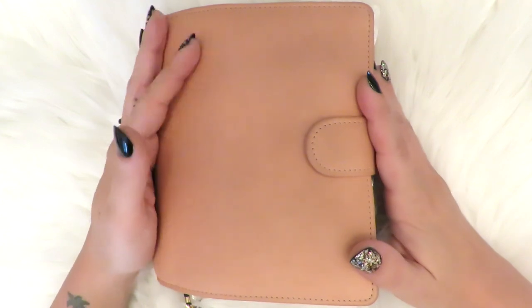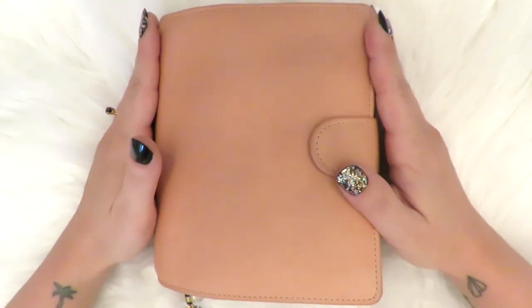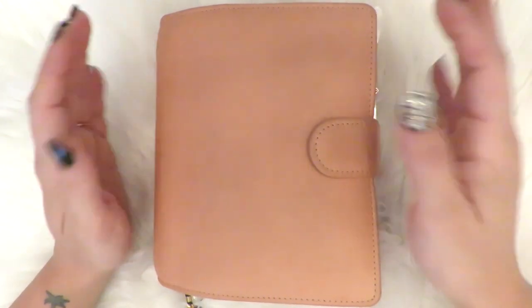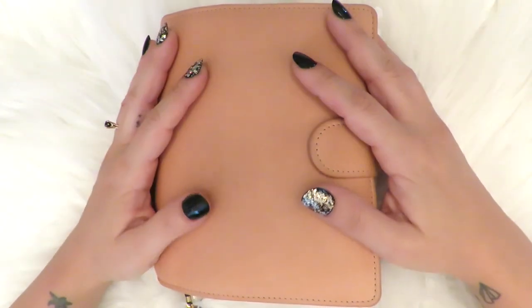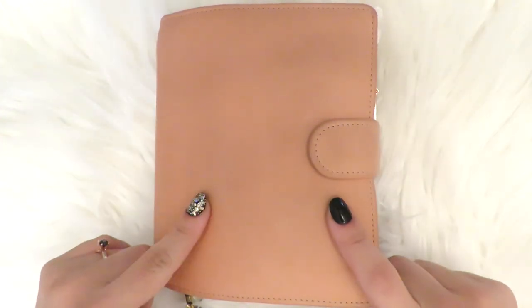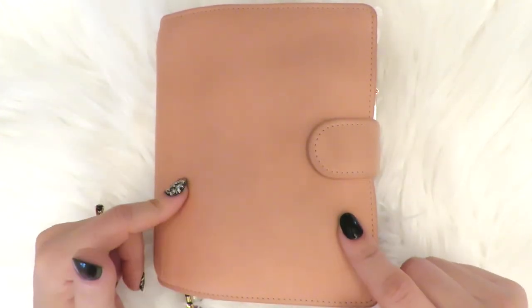Onto this little guy — I have not named him. I don't know how this happened since all of my other planners have names. He slash she does not. This is a Barbie Napa in A6 rings from VanderSpeck.